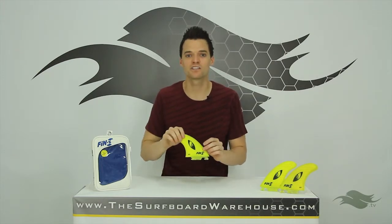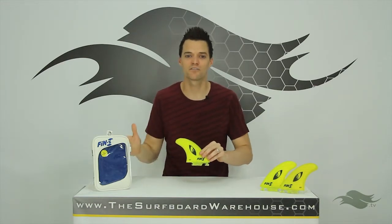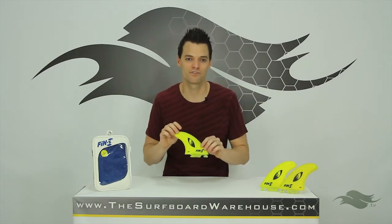If you want to try these fins, you can do that right here in our Fanatic Fin Testing Program. Head over to our site, click the Fanatic tab, and that will allow you to try any of the fins available from Fin S.